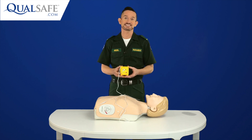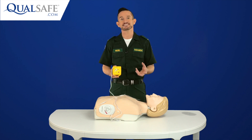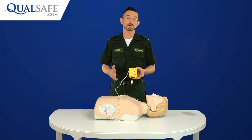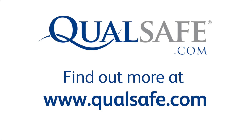So, I hope you like the Mini AED Trainer as much as I do. At last, we have an affordable AED trainer that enables everyone who learns CPR to also practice using an AED. If you'd like more information or to buy the Mini AED Trainer, simply visit qualsafe.com today.